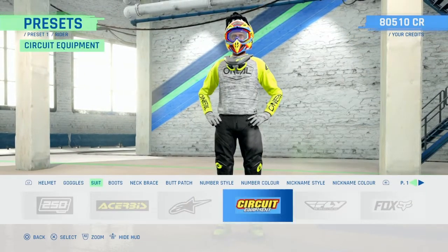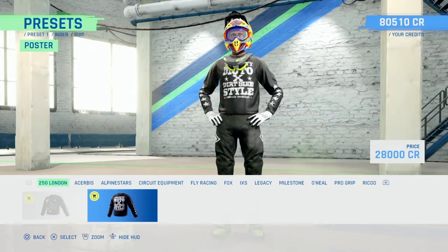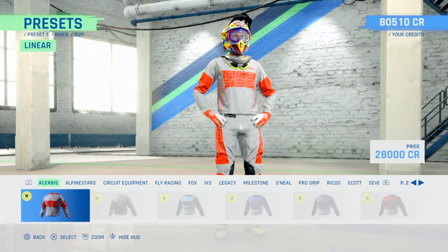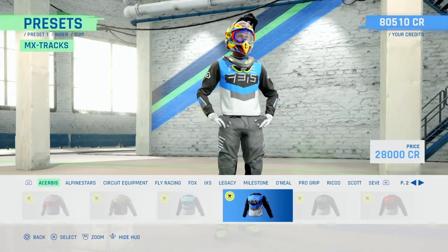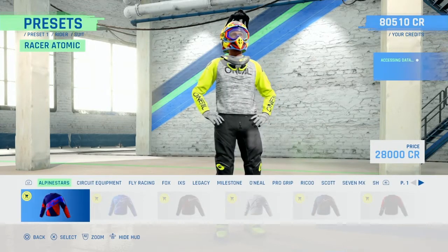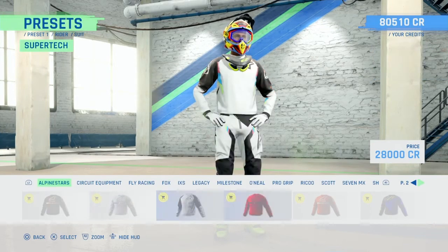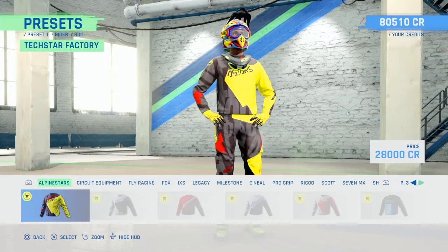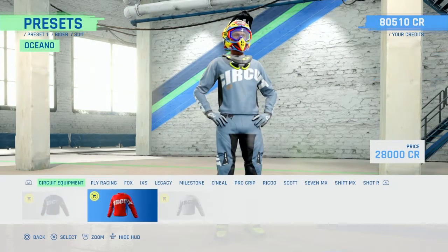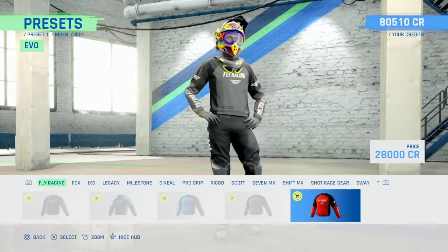And you've got kits - check this out. 250 London - they're the same as the old ones. Oh, some of them are new. Alpine Star - these are all old, there's a couple of new ones. Circuit Equipment - same free kits on every game from that company. Fly Racing - not many kits there.